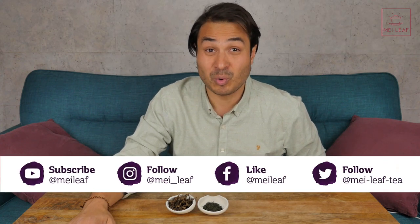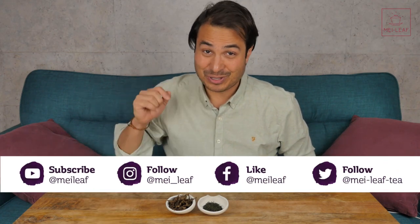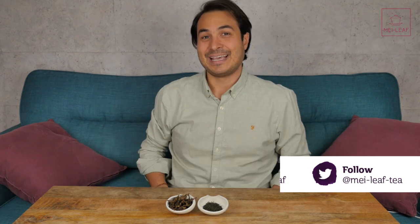If at any point in time you enjoy this video then make sure you hit it with a like, and if you're not following us on all of our socials yet then go click those buttons. This is the third part in our Brewing Masterclass series. If you've not watched the first two I'll put links in the description below. In these videos we go very geeky into understanding how all of the different parameters affect the quality of the tea that you produce.